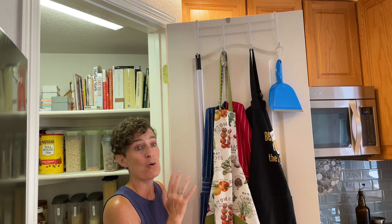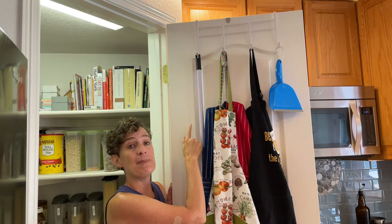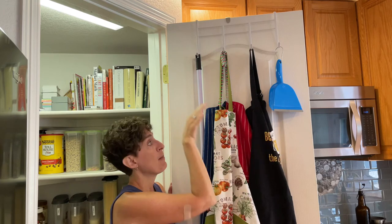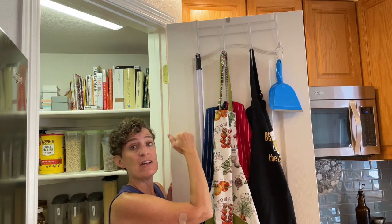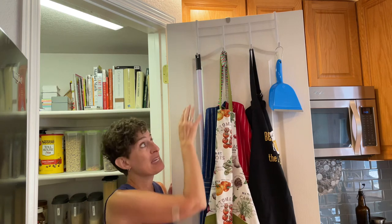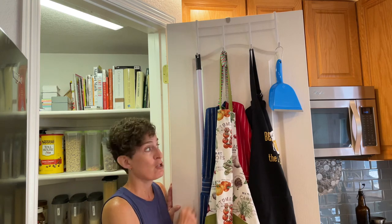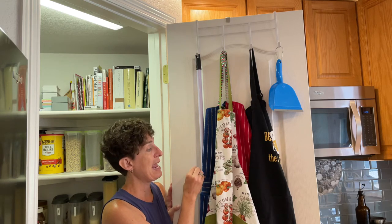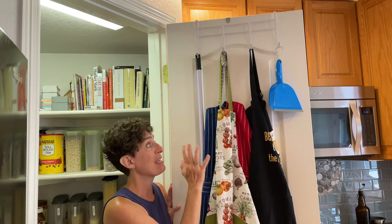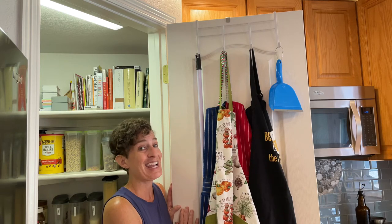Another way to save space in your pantry or drawers is to use command hooks on both sides, then place a dowel or tension rod between them to create a hanging rod. You can do this multiple times to hang pots and pans, measuring cups, utensils, or lots of other things on the back of a door for great space saving.